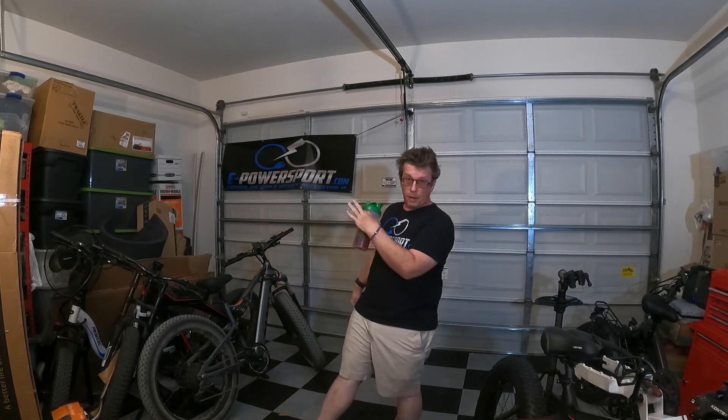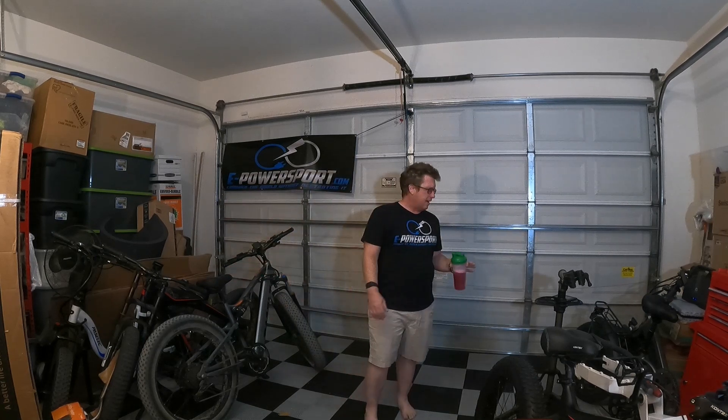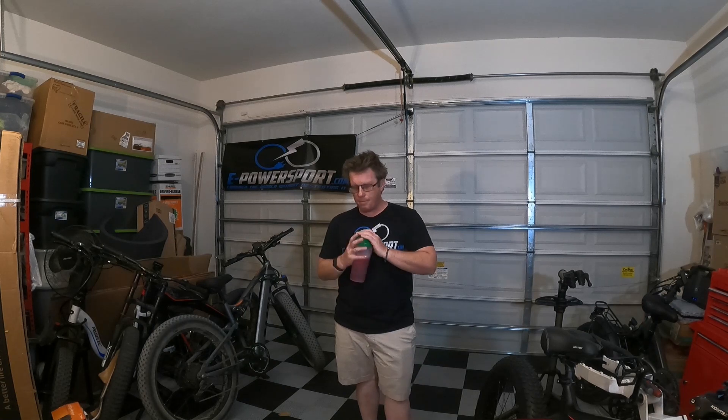Hello and good morning — John Reagan here on Sunday in the e-power sport garage. Just wanted to come to you this morning and go over a few things. Not really ranty, but I'm already done with my coffee and on to the sports drink for the rest of the day.